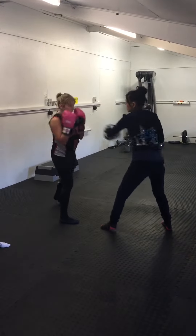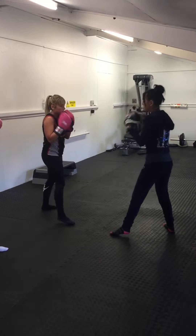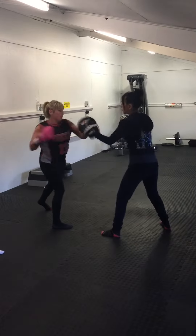So a jab, foot, shoulder tap, left slip, cross. Good, one more time. So a jab, shoulder tap, foot, slip. Good.